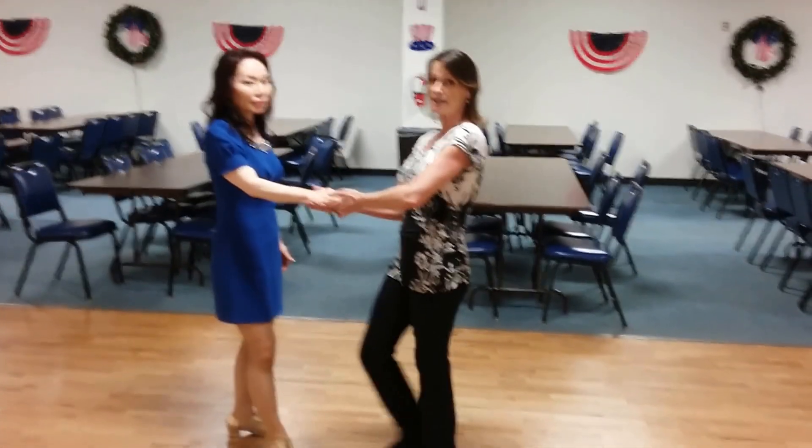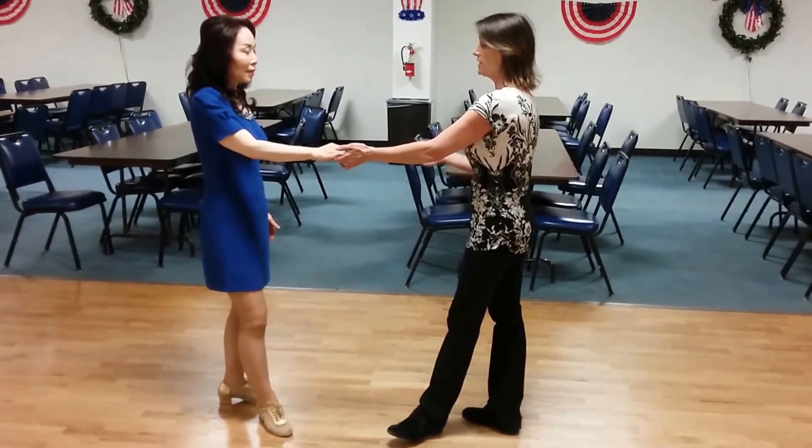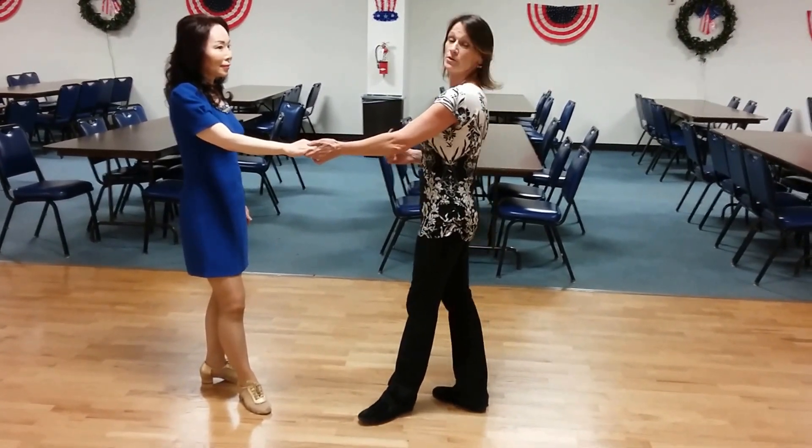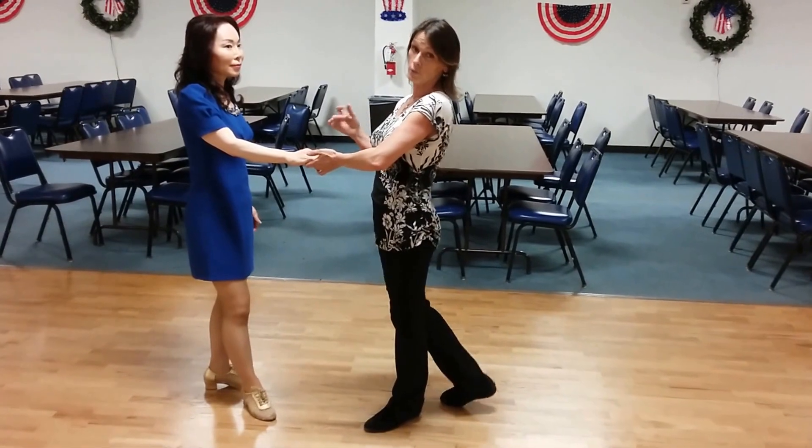I just taught a West Coast Swing dance lesson. Kim here is going to assist in demoing what we did in the class tonight. We started off with a rock and go whip.